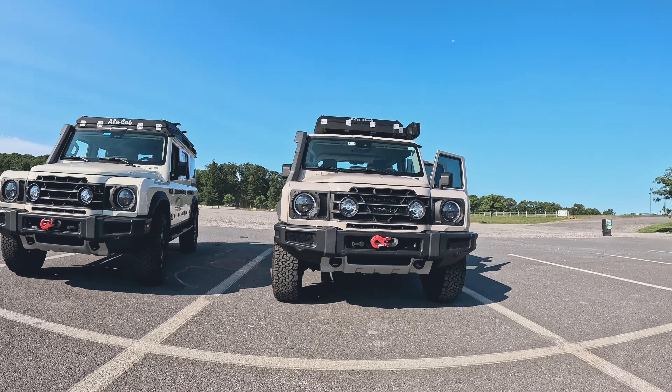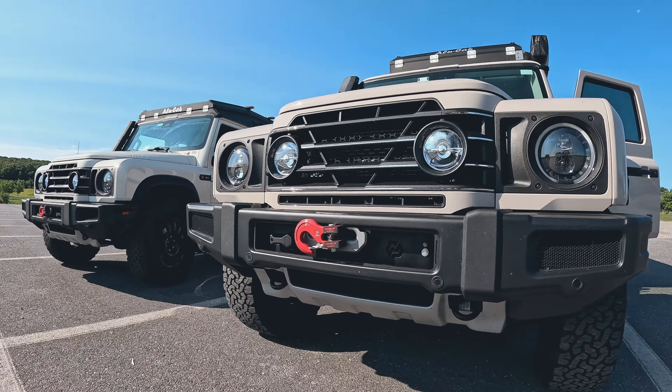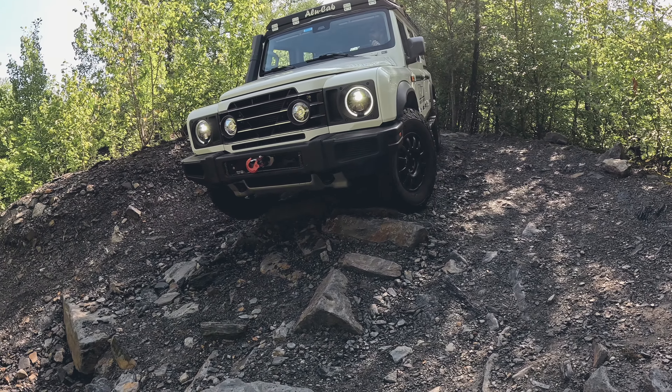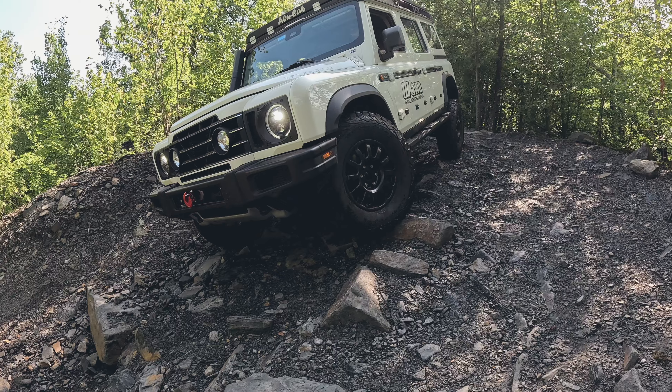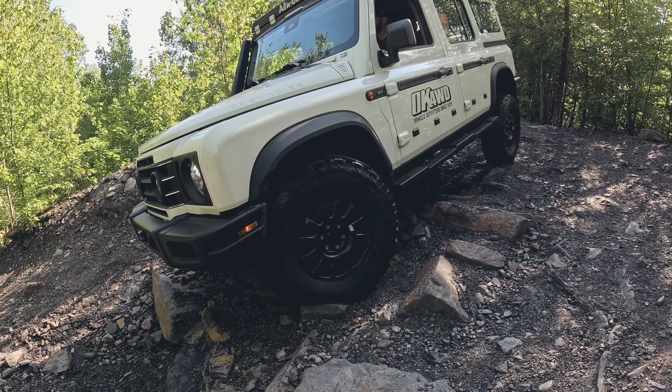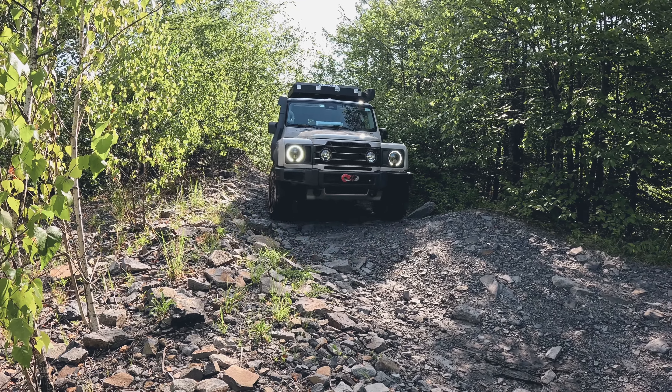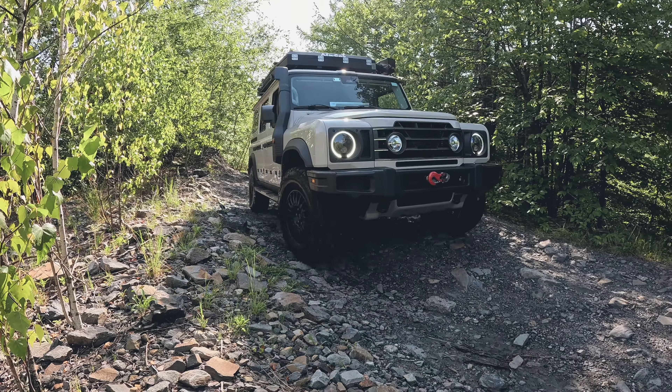Hey guys, AJ from GP Factor here. This is our Ineos Grenadier and this is our new winch mount kit for the Ineos Grenadier. We just got back from doing some trail riding at AOA and we want to talk to you about our new winch mount, show you what we put into it, what went into the whole thing — the package — so you know a little bit more about it. So let's take a look.